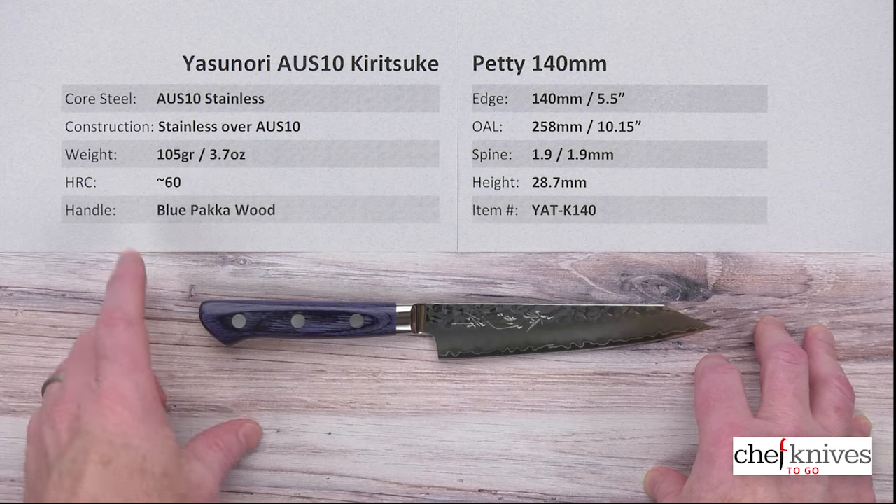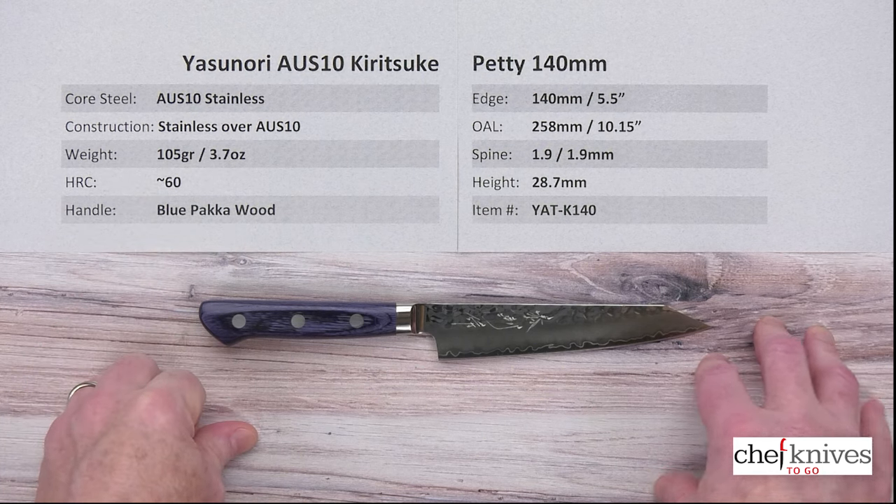So it's an all-stainless blade. Heat treated on that core steel is typically around 60 Rockwell — 59 to 60.